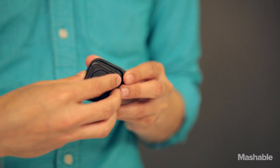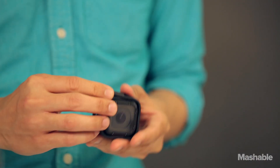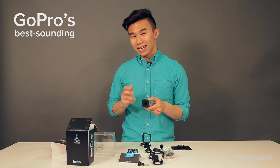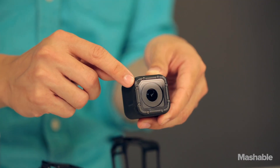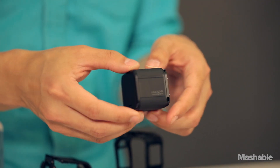You can also orient it on the side like so. To make this GoPro's best sounding action camera ever, the company has built in two microphones that dynamically switch between one another to reduce wind noise.